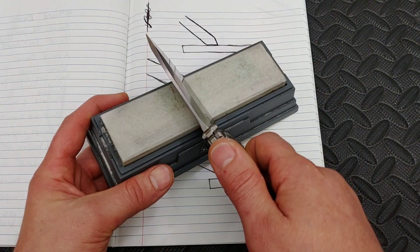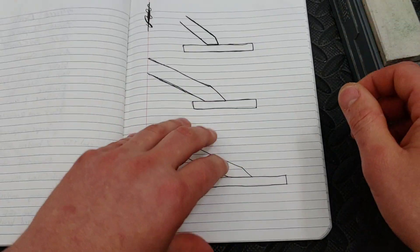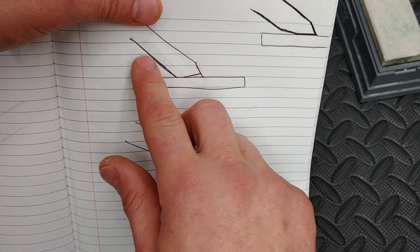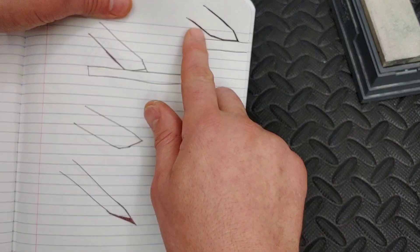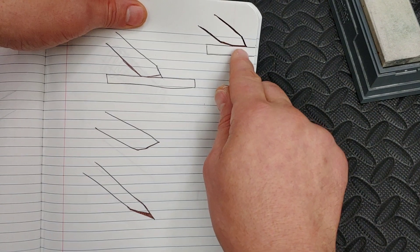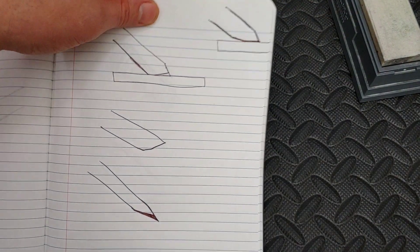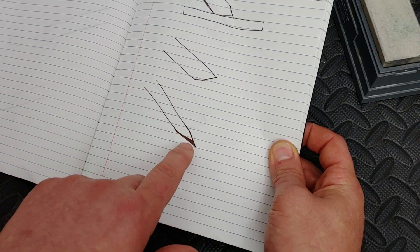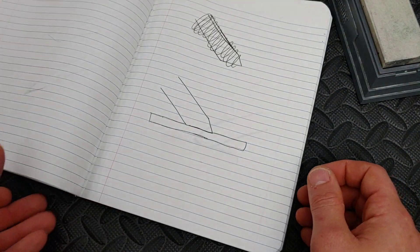You might think: okay, I'm at 17 degrees on this side and this side is 22 degrees, so maybe I should just lift my edge up and continue sharpening. Well, what will happen if you do that is this — so this was the 17 degrees, and then if this was the edge, then you lift it up. You're going to make this little mark. Now you're going to make this side even smaller, so the side that was 22 degrees — that edge bevel is going to be smaller — and your edge is going to end up looking like this.